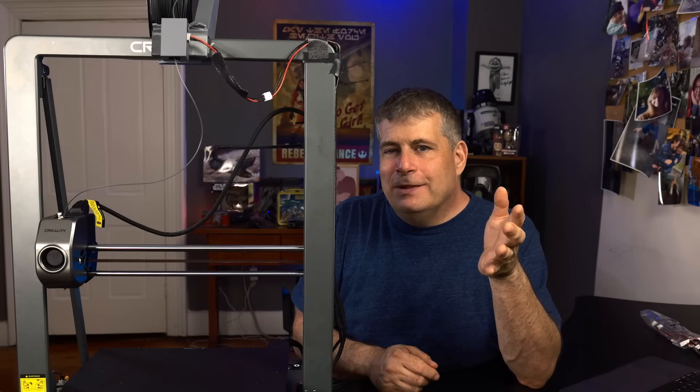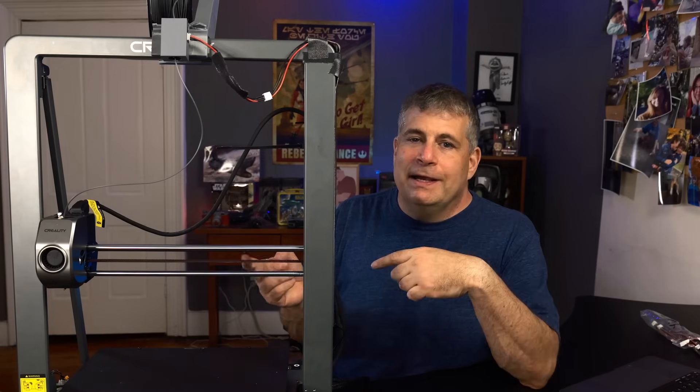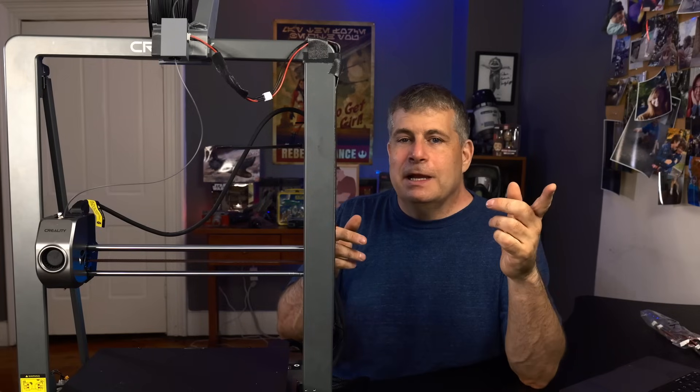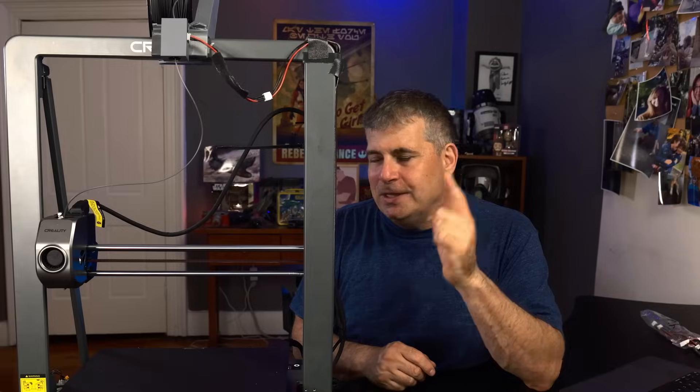I think it shows how the Ender line has really moved into this new era of printing, but it's still a printer that can be modified and improved upon. So let's hear it in the comments — do you love Enders? Do you hate them? Don't care either way? And if you're a long-time Ender user, what's it been like for you and what do you think about the leap these Ender printers have made over the one you're using?